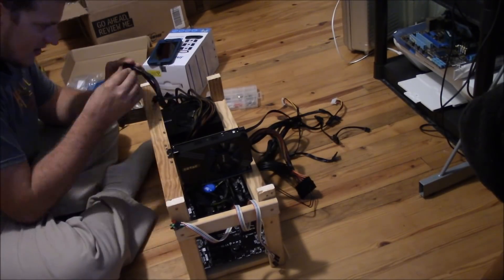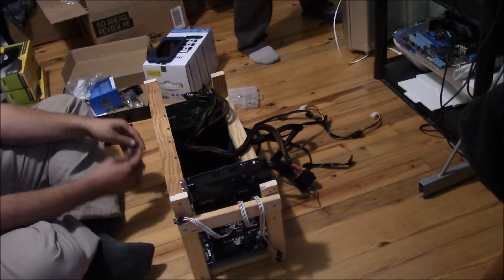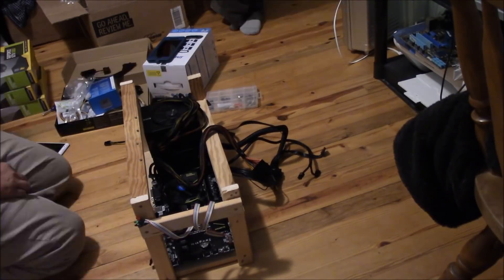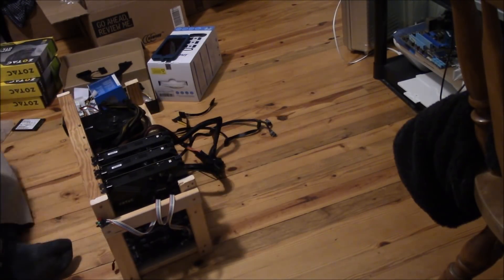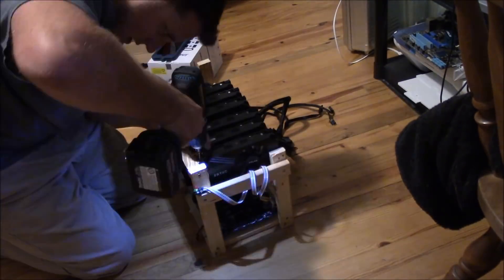I've been fighting with these cables for probably about 20 minutes. I had to use some adapter jumpers — I hate using those things, but it is what it is. I had just enough to hook everything up. I also ran outside and grabbed some zip ties; I'm going to have to tie some of this stuff up to get the cables managed because right now they're all over the place.